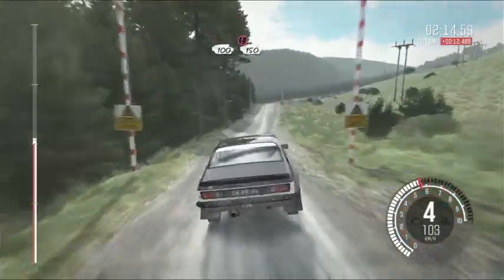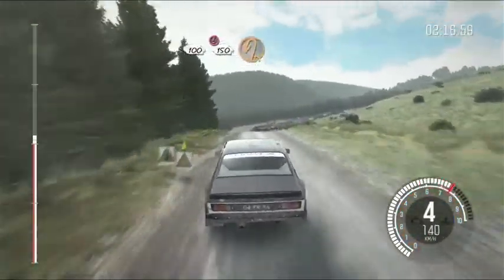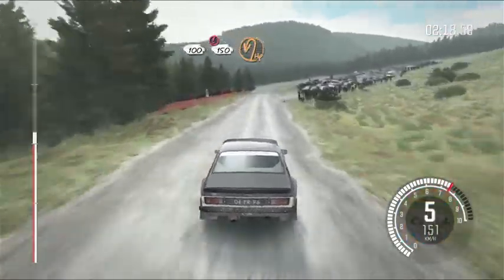100 through post, keep left over long crest. Caution, braking, 100, 150, past junction, open hairpin left.